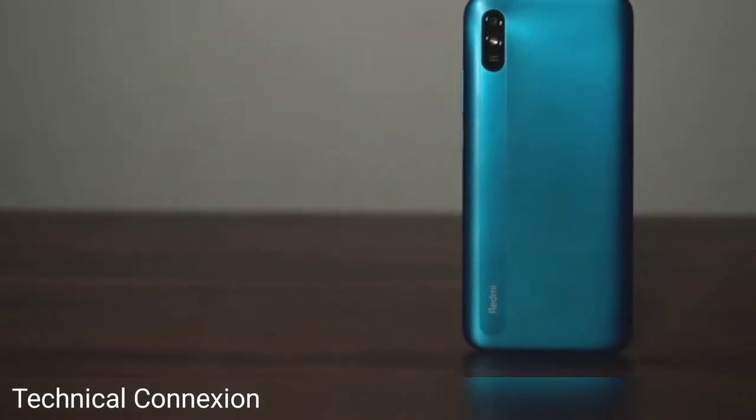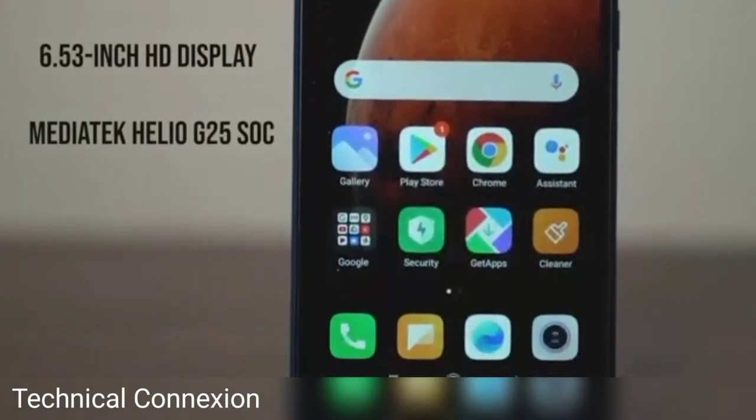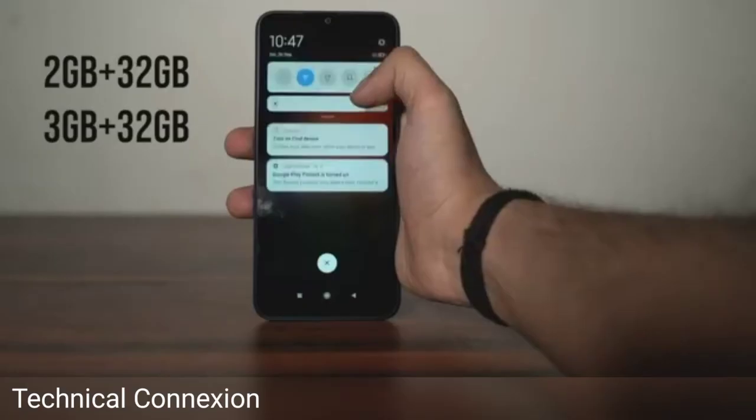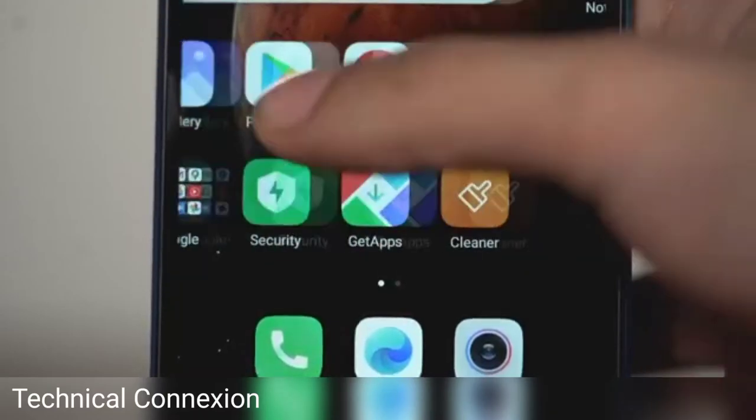the Redmi 9A is strictly entry level. There's a 6.53-inch HD display and the MediaTek Helio G25 under the hood for performance. Redmi offers the 9A in 2GB and 3GB RAM variants with 32GB of onboard storage and a dedicated microSD card slot for expandable memory.